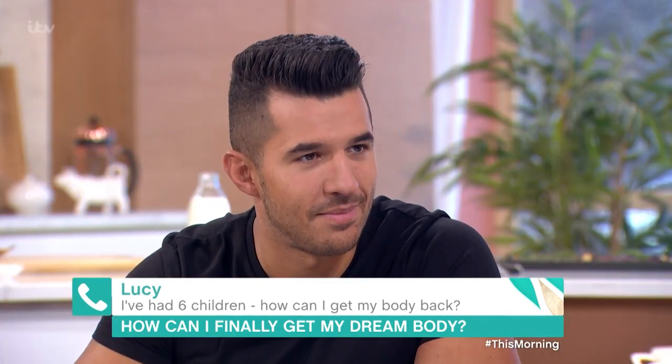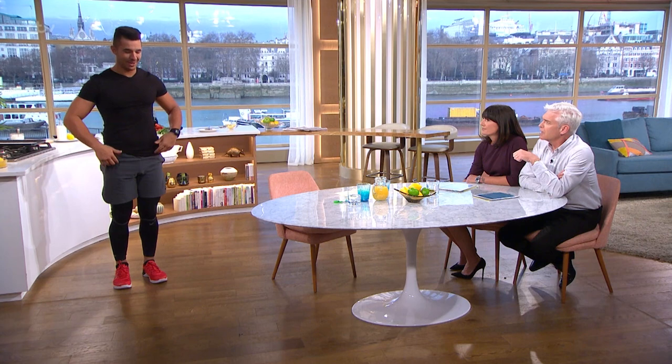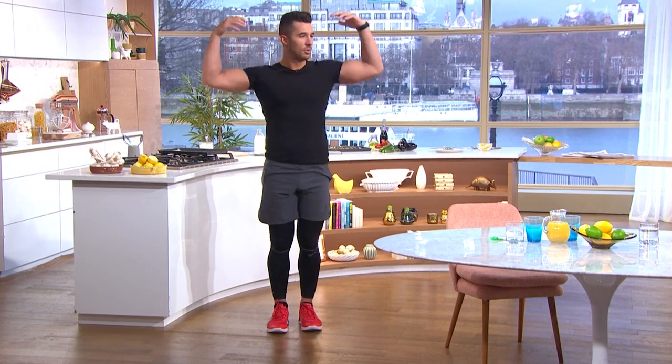Can you show us a lunge? So for a lunge, you always want to look forward, keep your chest up nice and high — and if you were holding a baby, or two or three, like this.